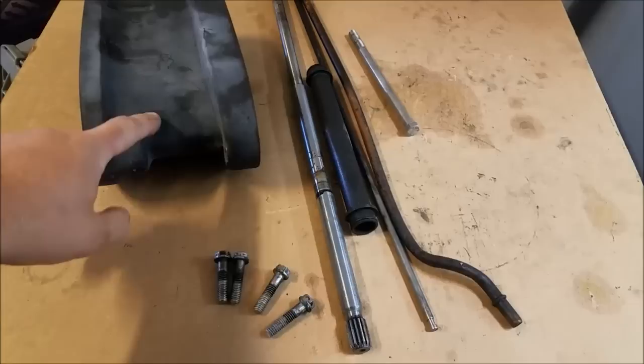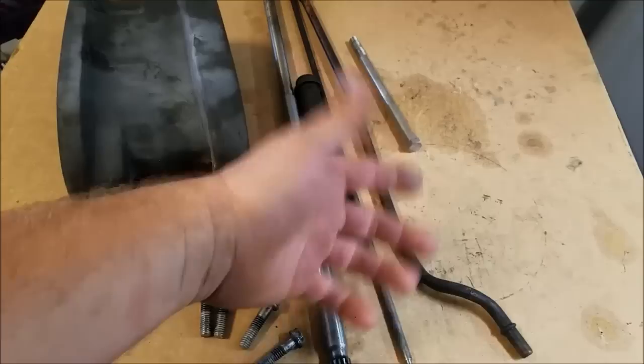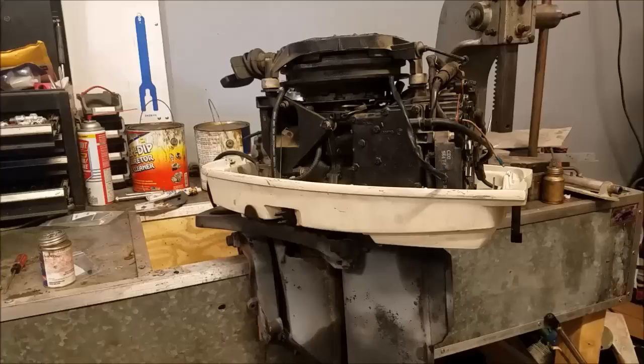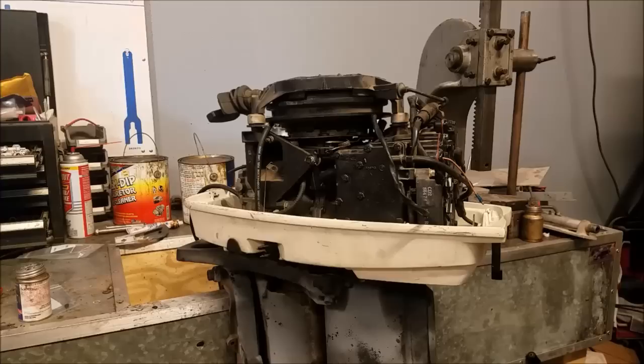And that's it folks, we are done. Here are all the leftover parts: the extension housing, the four screws, the long drive shaft, the long water tube, the long shift rod, the long copper water tube, and the long extension housing bolt. We've got a white hood pan on here now — I think it looks a lot better, especially being a short shaft now. I didn't hook up the shift rod handle because I'm going to do an electric start anyway, no reason to put it back together just to take it apart. But if you're watching this just to do the long-to-short shaft conversion, it's just a simple matter of hooking the power head components back up and we should be good to go. Next is the carburetor and then we'll do the electric start conversion — stay tuned and I will see y'all later.